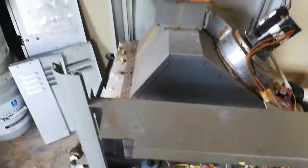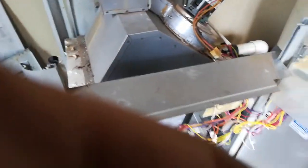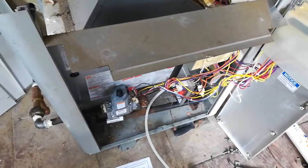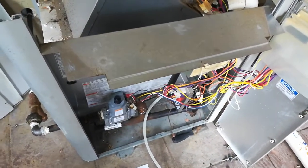I basically tore it apart because I looked up inside of this, and I'm going to see if I can show you what it looks like inside of the burner.